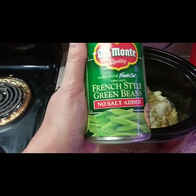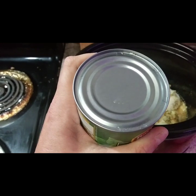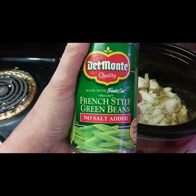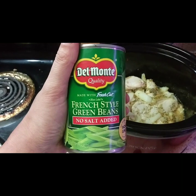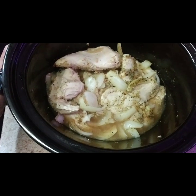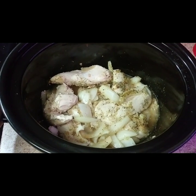I want to tell you something: anytime you're using canned goods, you always want to wash the top — put it underneath the sink and run some water on it before you open it. I usually drain the water off the vegetables in the can and use my own bottled water, but because my chicken already has its own broth, I don't need any water at all.